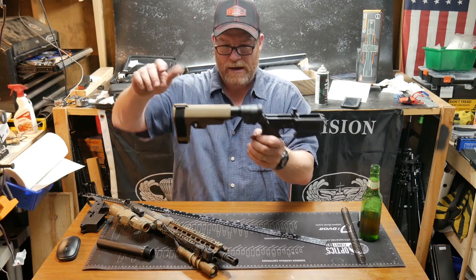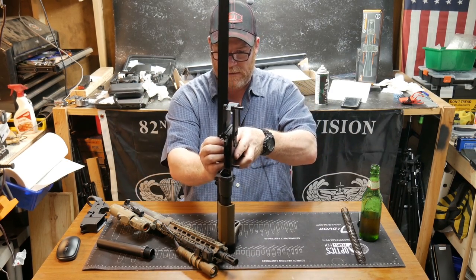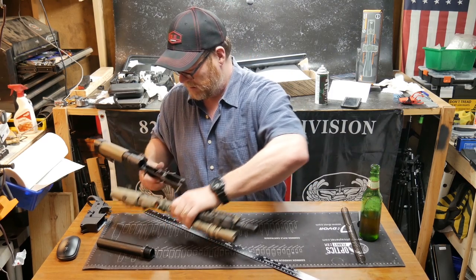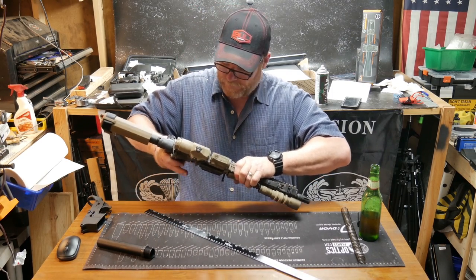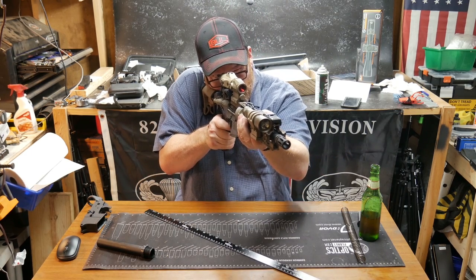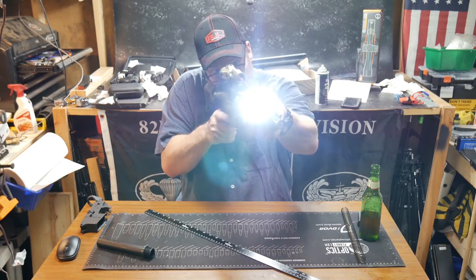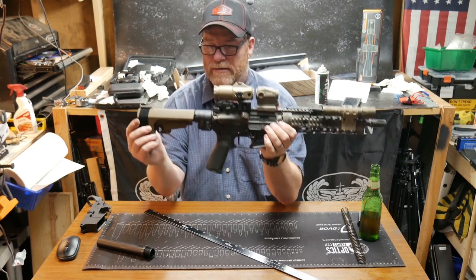So there — now we're fully extended and my length of pull is basically 12 and a half inches, and that ladies and gentlemen is about where I like my stock, or my brace, so I can wrap it around my arm. That's perfect.